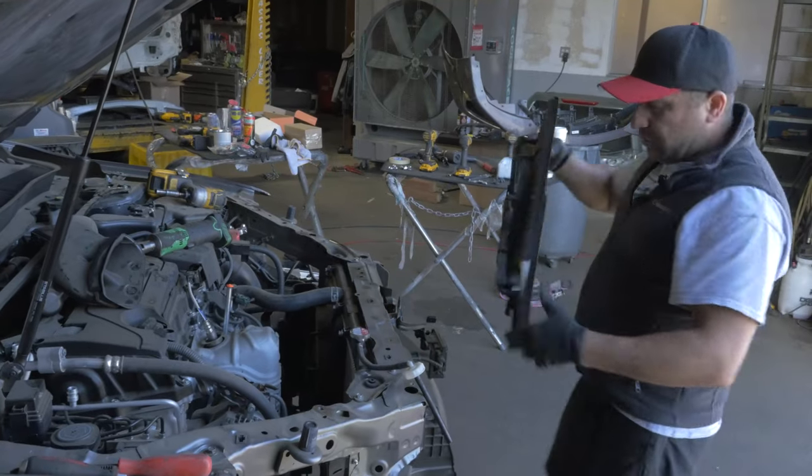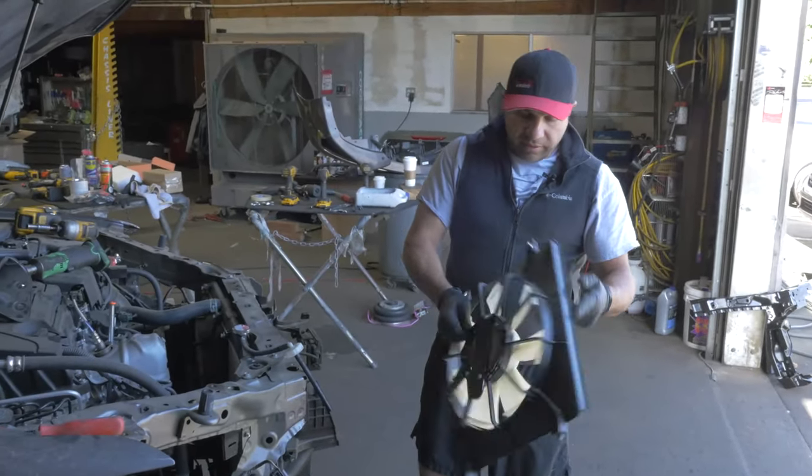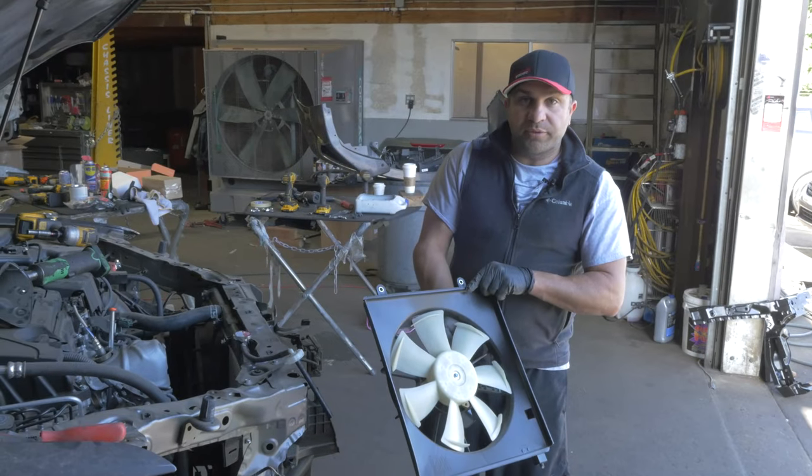This is the air conditioning fan — it runs the AC. Decided to remove that on the 2019 TLX.